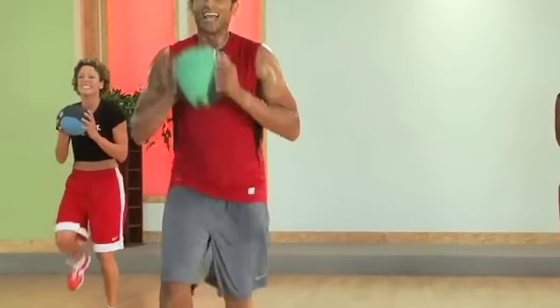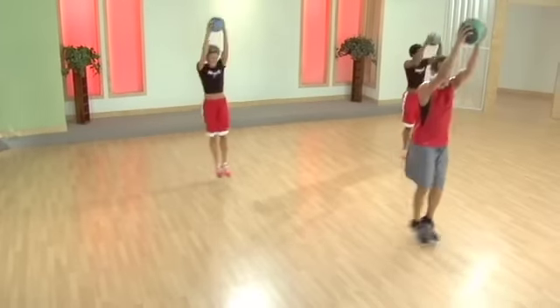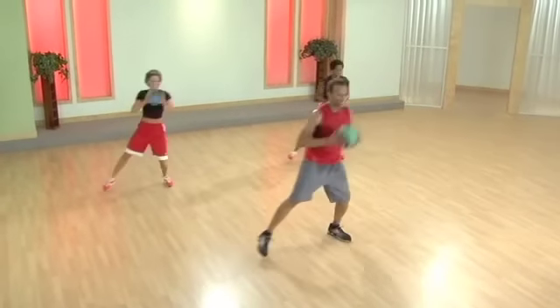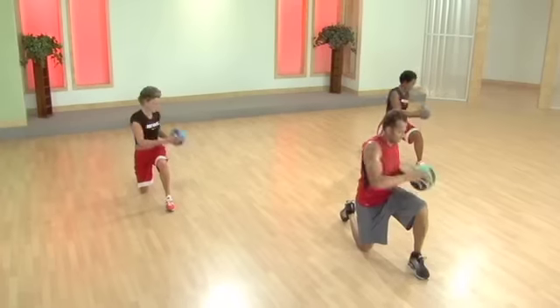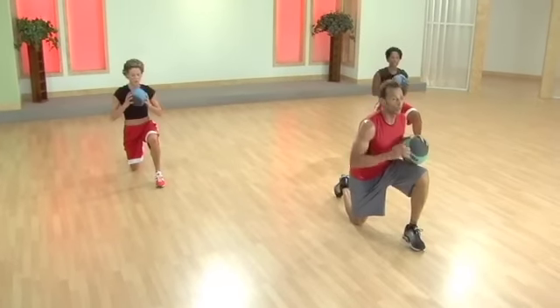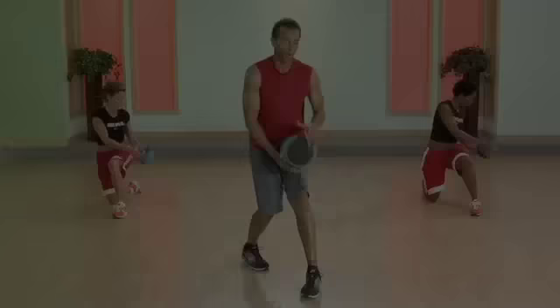Beautiful. Ready? Up and down. Let's go. Push. Now jog inside. Good. Let's go. Push. Jog inside. Two. So I really want you to think about looking away from us and reaching way back — as far back as you can go.